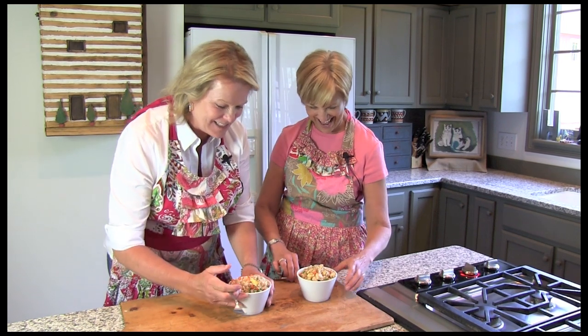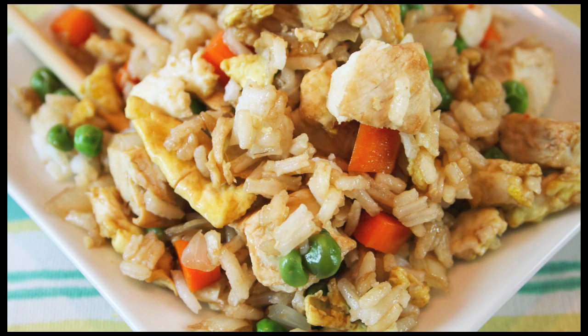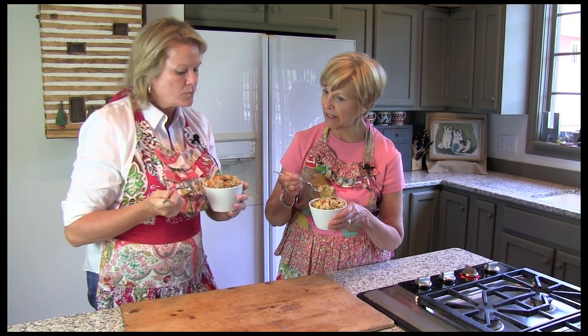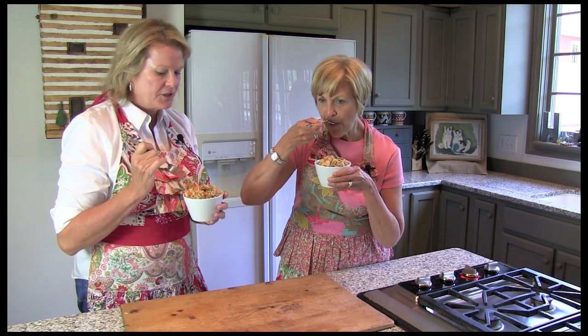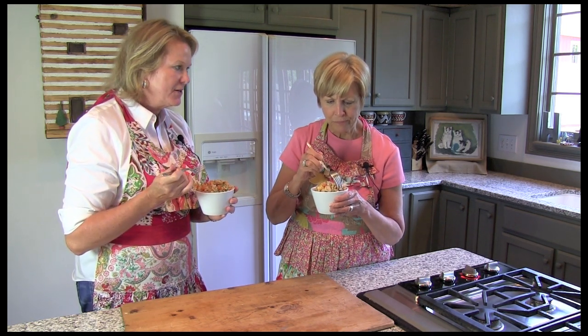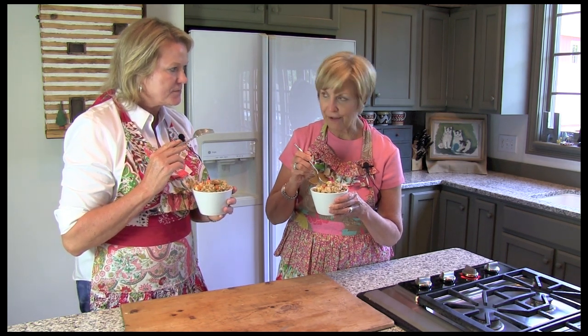Boy, it smells so good in here, doesn't it? Just like a Chinese restaurant. We're going to have to give it a try. Look at the beautiful vegetables in here and the egg, oh my gosh. You know, it would be just as good with leftover steak or shrimp — why not switch it up? You could also vary the vegetables; broccoli would be good in a stir fry. That stir fry sauce I've not used before, but it gives it a really, really nice flavor. That really tastes just like takeout.